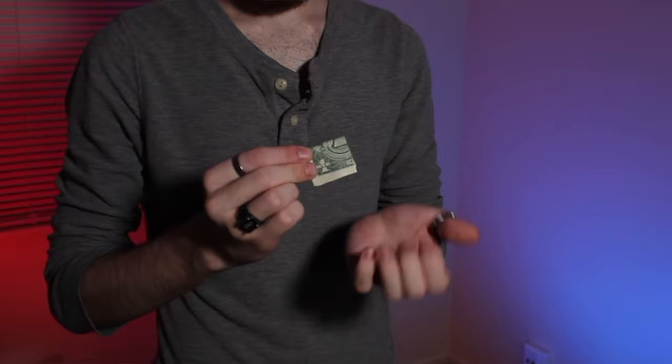And lastly, I'll show you the most shockingly visual way to transform a dollar bill into four quarters.